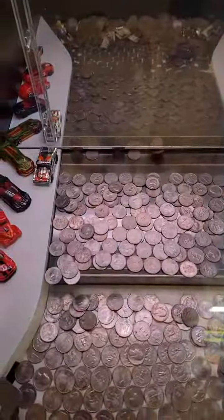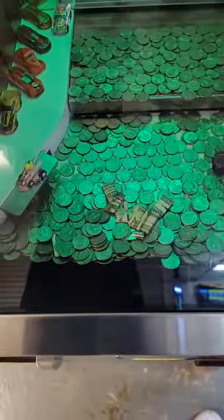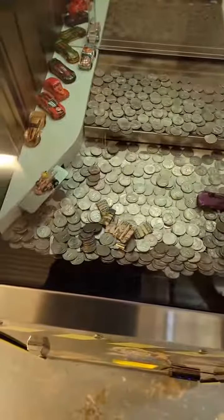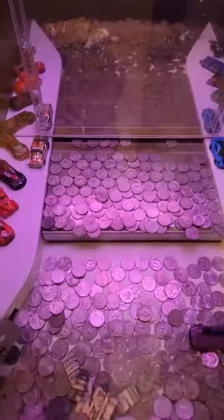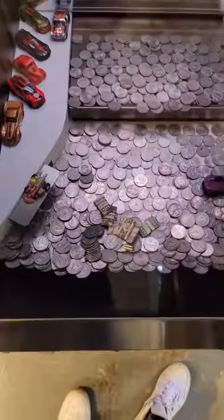We had a decent push there. Sometimes these coin pushers will give really good pushes when you put a lot of coins in. Other times they don't give good pushes at all — there you can see a lot fell. We had a decent push there but other ones kind of even out, where that push only gave us one.